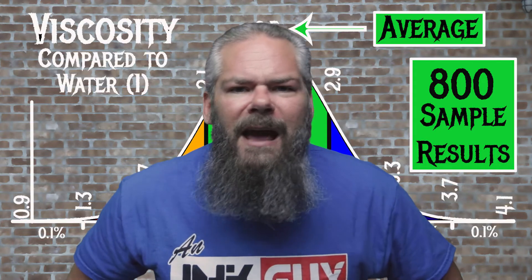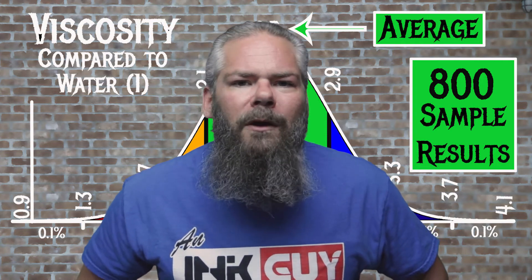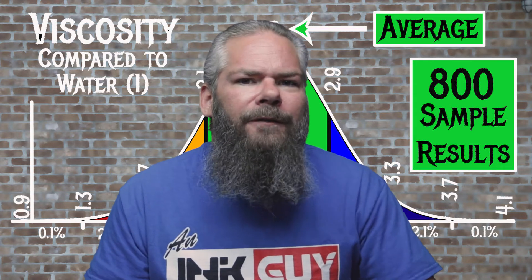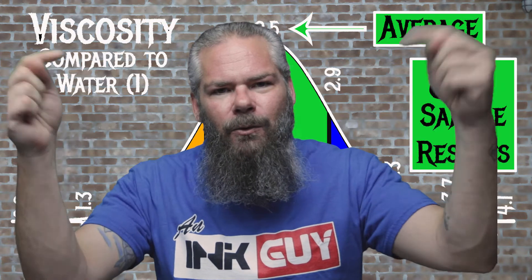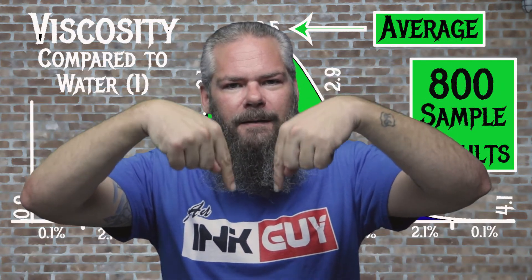For the inks tested, the average viscosity was 2.5, with the realm of normal being from 2.1 to 2.9. Montblanc's 90 Years Gray has a viscosity of 2.14, making it normal. If you're interested in how the viscosity testing is done, there's a link to that video down in the description.